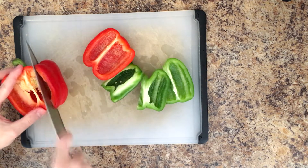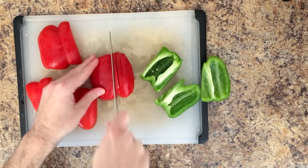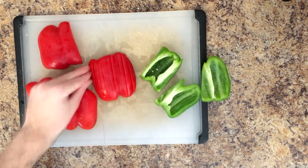We're just going to be sauteing all these vegetables up in a pan all at once, and therefore we're just going to chop them up nice and small so it could all break down pretty quick.